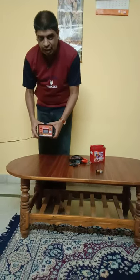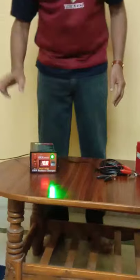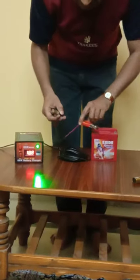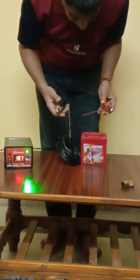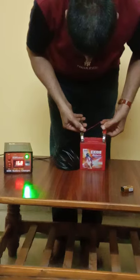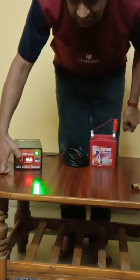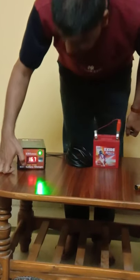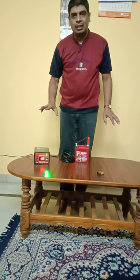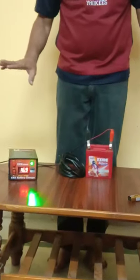I have connected the charger to the AC mains. I am switching on the charger and it is showing around 18 to 19 volts — this is the voltage without load. Now I am connecting the charger terminals to the two-wheeler battery. It is almost fully charged, but it will show you at what voltage it is charging and what voltage indicates a full charge. This is the unique feature of this charger — very compatible, easy, and beautifully designed by KRK Infotex.